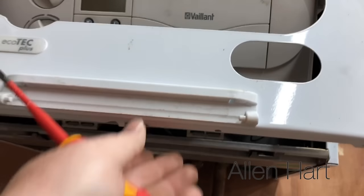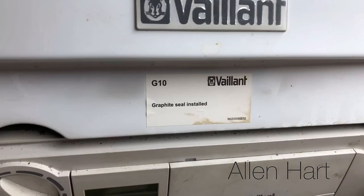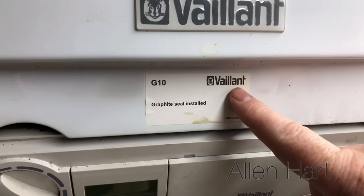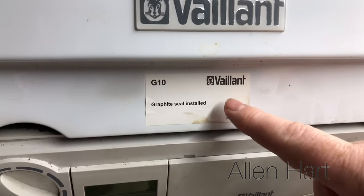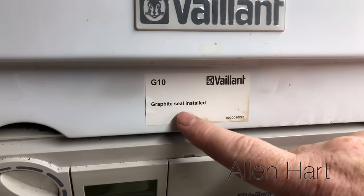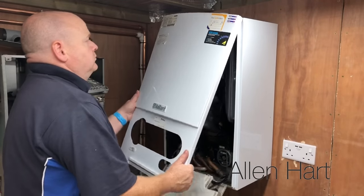With this boiler being old, the clips and bits inside are damaged so the flap is just going to fall down. Just before I take this case off, we can see the graphite seal has been installed — maybe ten years or so ago. Vaillant had a big problem with the seals on these boilers; they leaked and sometimes set the inside of the boiler on fire in very rare occurrences. With these old ones, just make sure the seal is changed — you should change the seals anyway if you're going to disturb the burner.